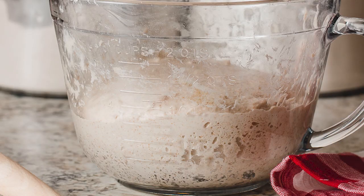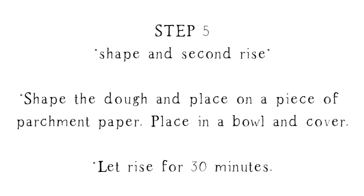In the morning, once your dough has been fermenting overnight and it's ready to go, it's going to be about 50% bigger in size and it's going to have bubbles all around the edges. Once it's ready, you can go ahead and do the final shape.